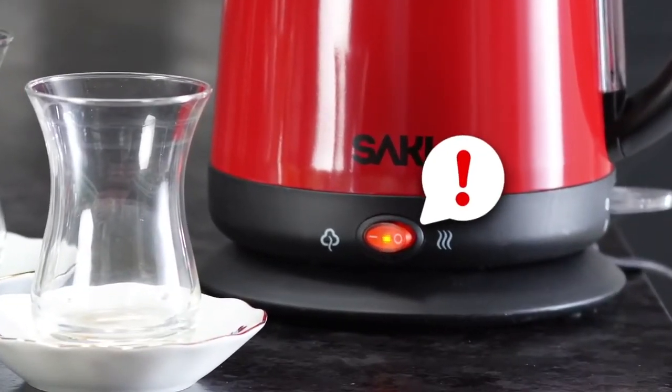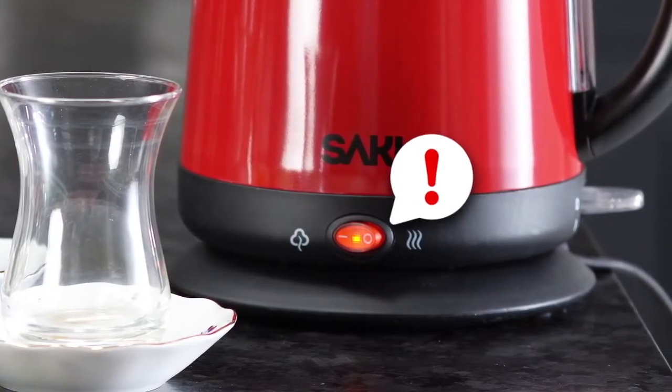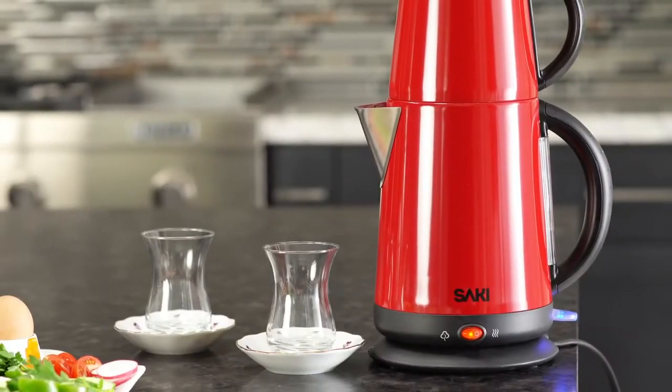Also, do not forget to press the red keep warm button — it needs to be turned on all the time. Your boil switch button will turn off, and it will show that your water is boiled.